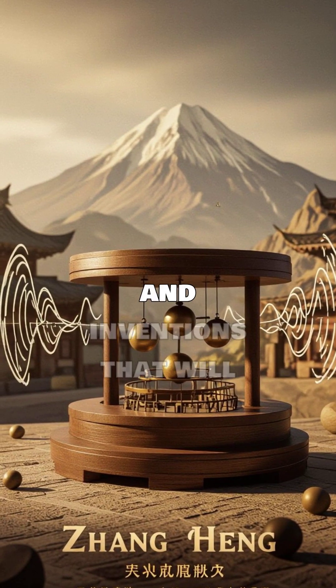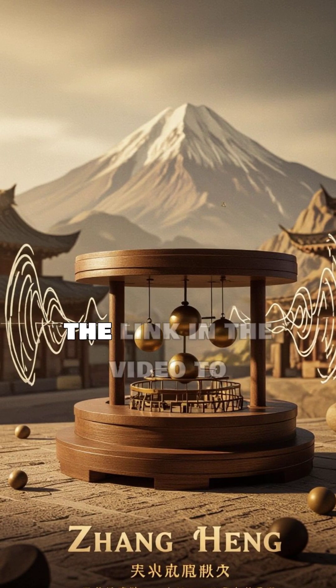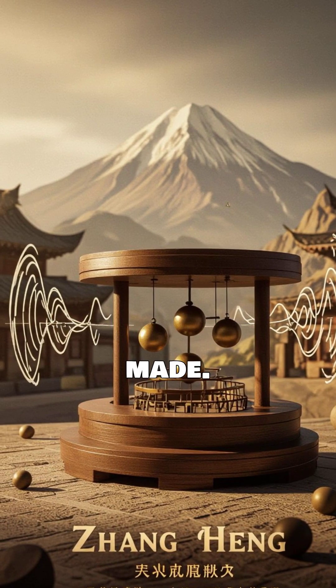For more lost techs and inventions that will blow your mind, like the medieval robotic monk, click the link in the video to find out the first ever robot to be made. We'll see you next time.